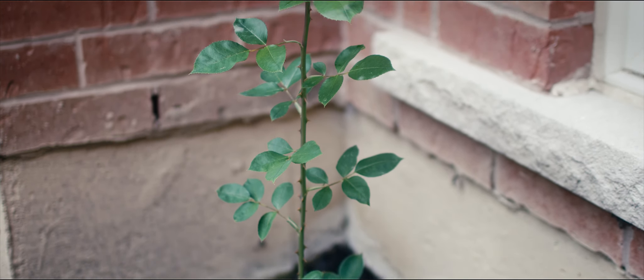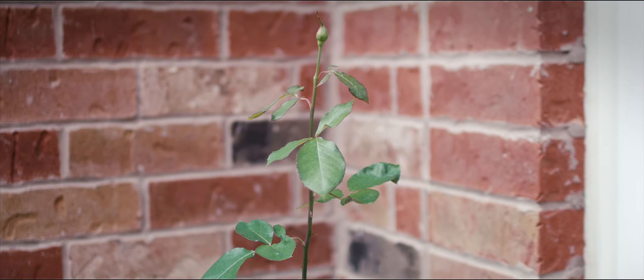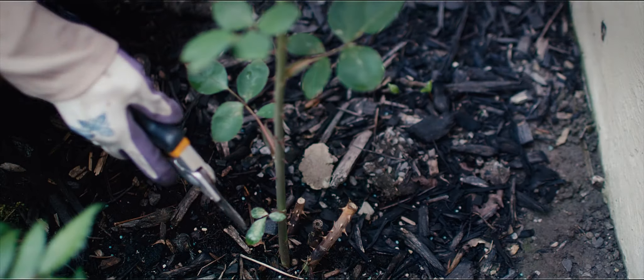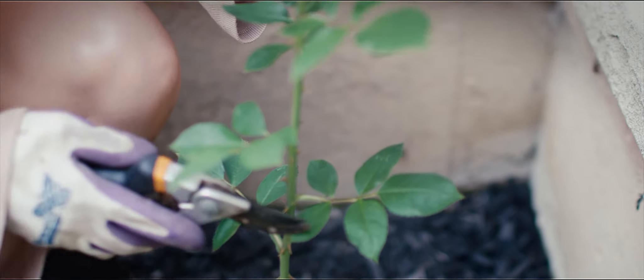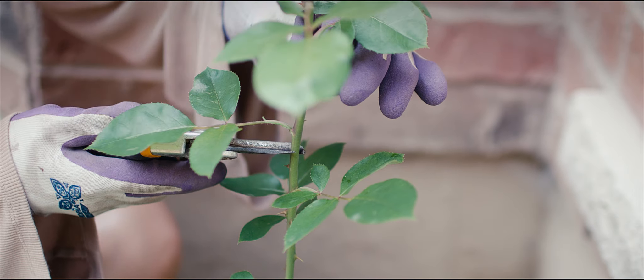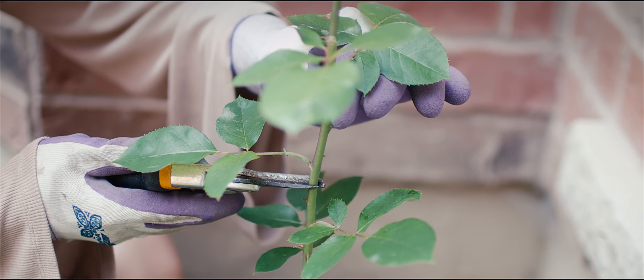Over in the corner of my garden I've spotted another rose. It has a single long branch topped with a bud. Counting up from the base, I spot six nodes that I want to keep, hoping that they will sprout, producing more branches and eventually more flowers.